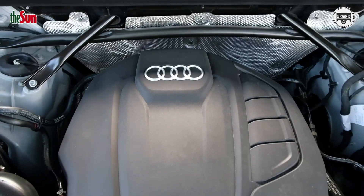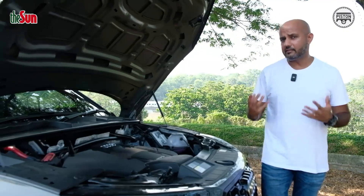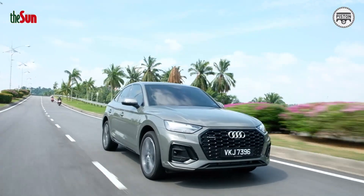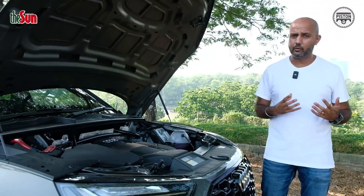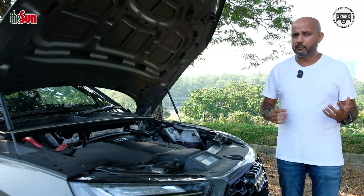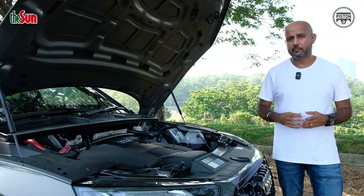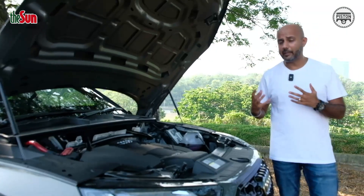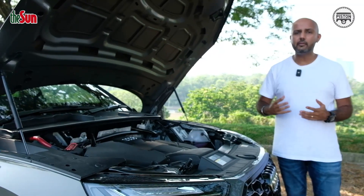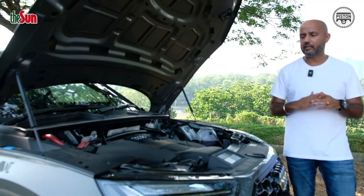Power is provided by a 2.0-litre turbocharged engine making about 297 PS and 370 Newton metres of torque. All that power is channelled to all four wheels — yes, this is an all-wheel drive car, or in Audi lingo, a Quattro all-wheel drive system — via a seven-speed dual-clutch gearbox. This powertrain is a very nice blend of performance and efficiency. Fuel consumption is rated at 8 litres per 100 kilometres, which is honestly not bad for a car with all four wheels turning. With a 70-litre fuel tank you probably get a range of close to or slightly above 700 kilometres depending on your driving style.